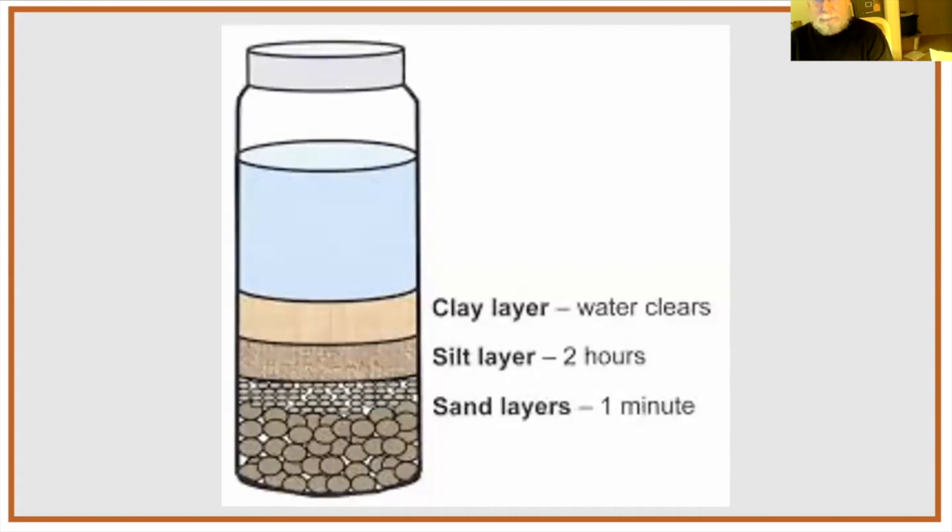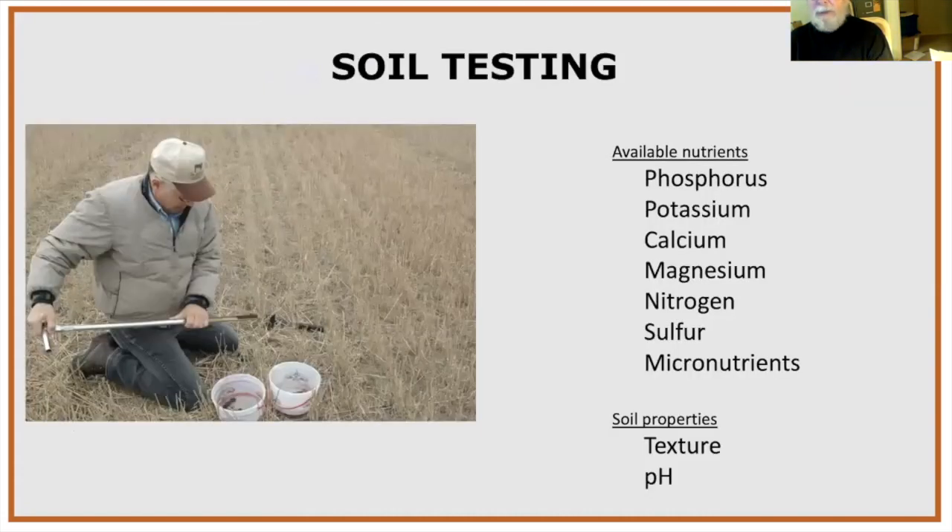For soil testing, you dig a hole and take a slice of soil from the side. You can have your soil tested for the top five most common nutrients plus micronutrients. One of the most important results is pH.